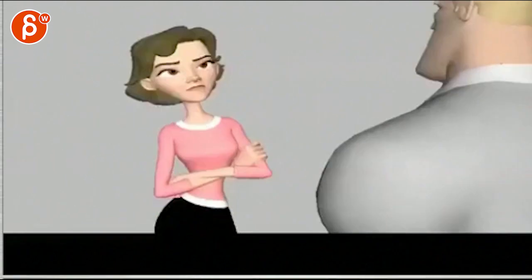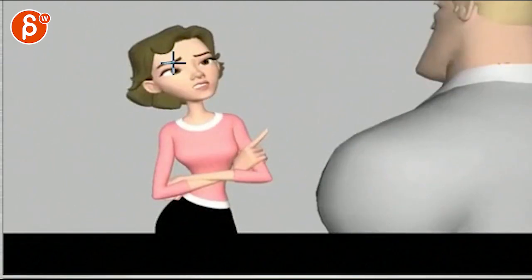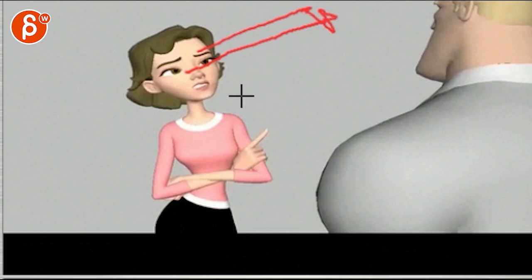So the first impression I had when she says all this is that her eye line is looking at his forehead or higher. That's one thing where she doesn't quite feel connected to the guy.